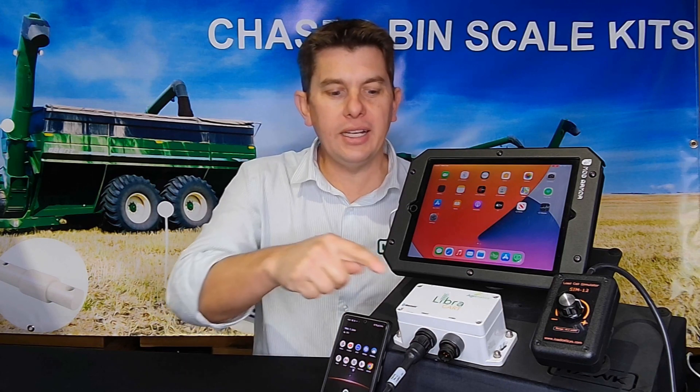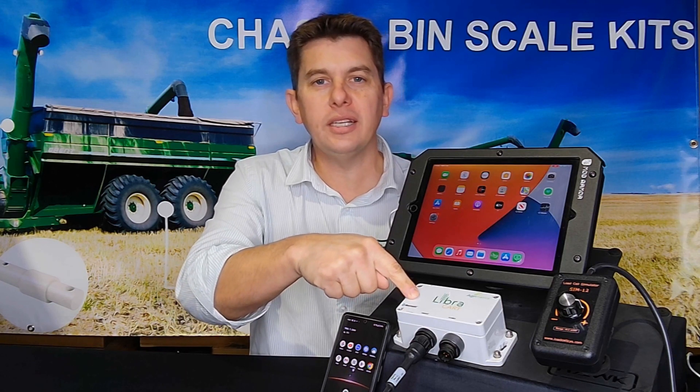G'day, it's Arlen from Hawk Engineering. Just going to give you guys a quick rundown on how to get started with the LibriCart Wireless Indicator.